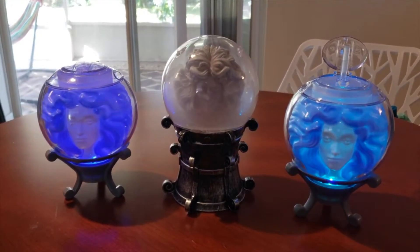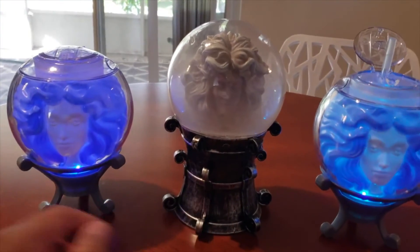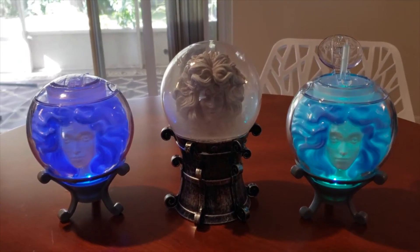All right guys, I hope you enjoyed this video — the unboxing of Madame Leota and the sipper cup review. Hope you guys enjoyed this video. Don't forget to like, comment, and subscribe. Have a good day!